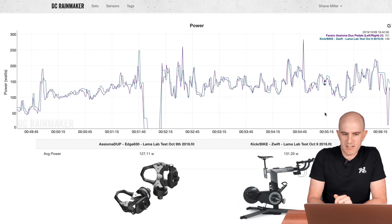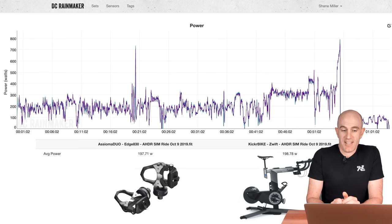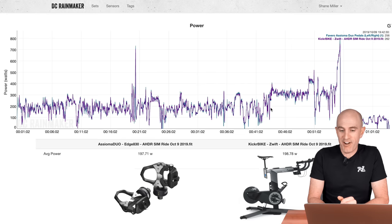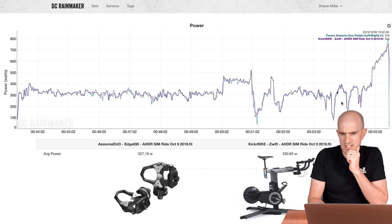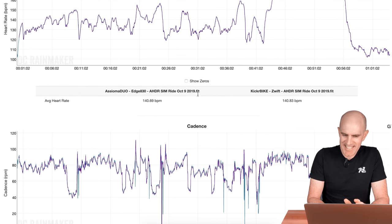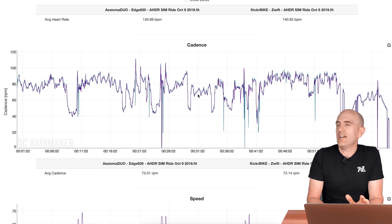In SIM mode riding along: 127 versus 131, all looking good. Data set number two — the Aussie Hump Day ride on Zwift, all SIM mode. The first 45 minutes look pretty good, within one watt overall. Diving into the race section: 327 versus 330, with a few little ups and downs. Passed, no worries. Cadence: 73 RPM versus 72 RPM with lots of ups and downs and some coasting. No problems at all with the data coming out of this unit. That is such a relief.